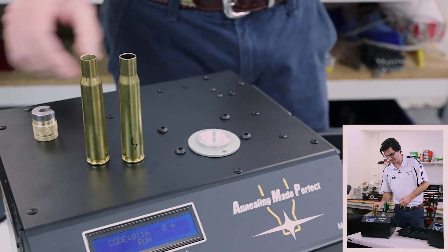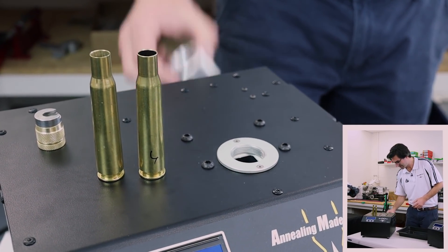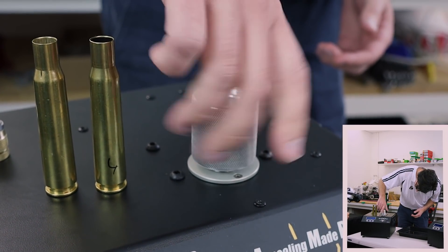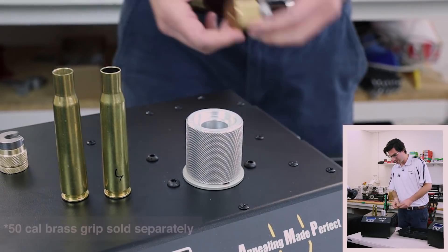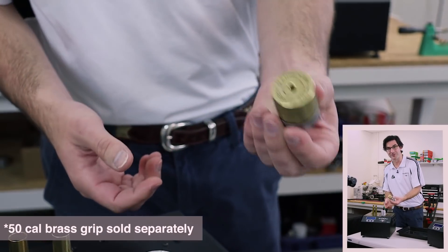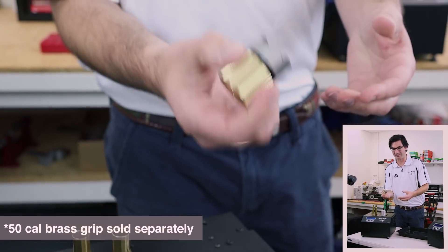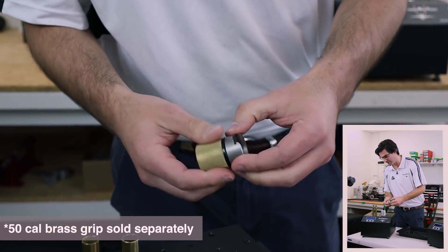Now let's do the 50 caliber. We take out the 17 Hornet pilot and insert the 50 caliber pilot, which as you can see is quite a lot bigger. We take our 50 caliber shell holder grip, which is also a lot larger. It screws in, and there's a little rubber insulating ring which helps because these things get very hot — it prevents you from getting a warm grip.